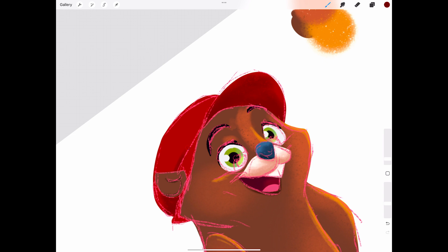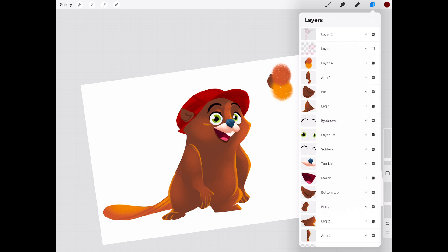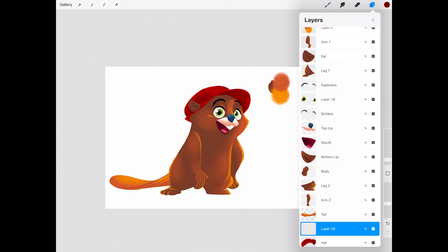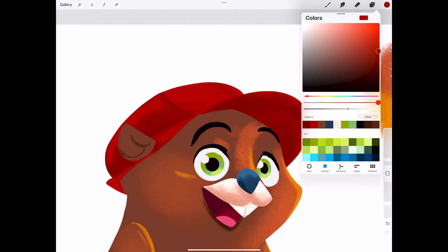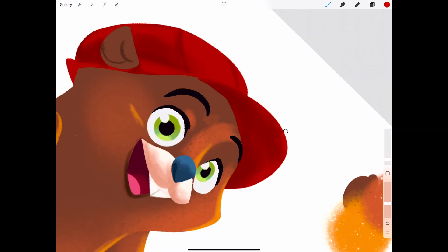And there we go — our beaver character is all set for rigging. In the next video, we'll hop into Moho Pro and start setting up the bones and joints for animation. So if you're following along, make sure to save your Procreate file and get ready for part 2. Thanks for hanging out with me today. Don't forget to like, subscribe, and let me know in the comments if you've ever had a Buc-ee's road trip memory. See y'all in the next one.